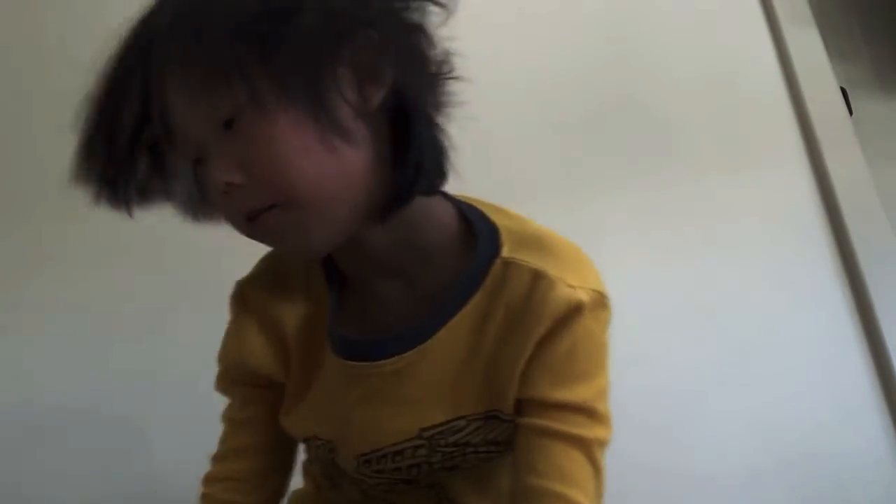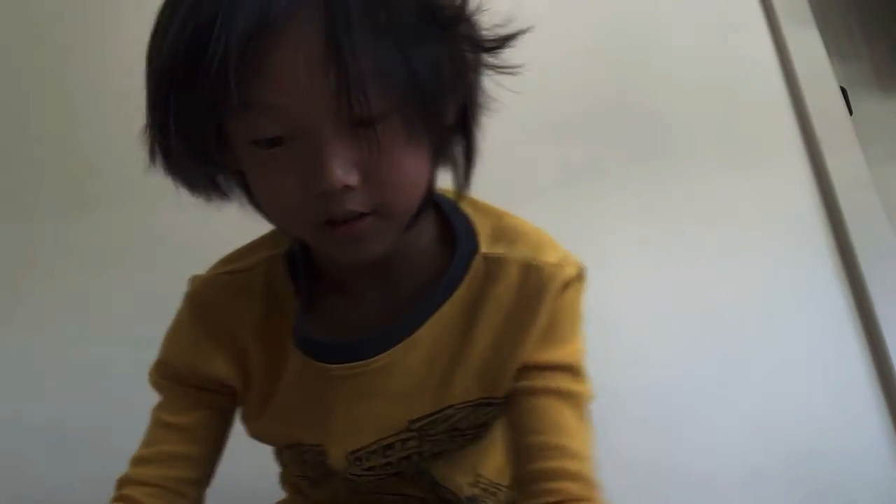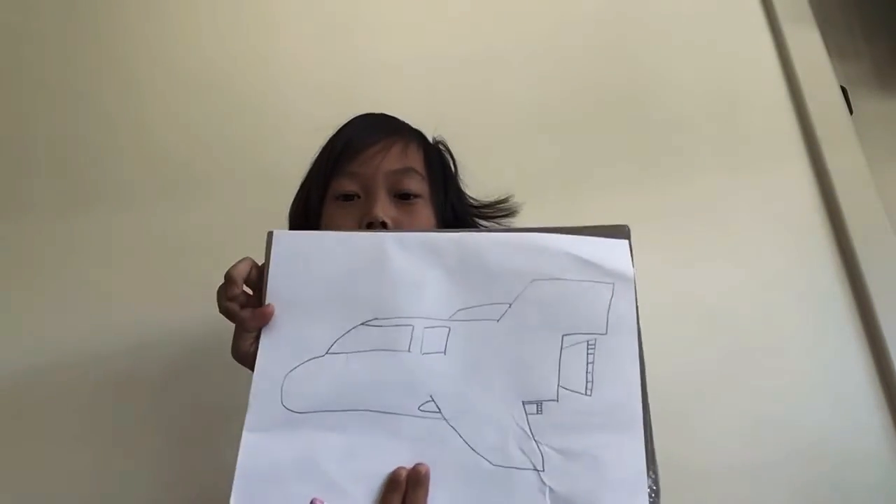Then, we are going to do the windows at the front. Like this. Oops — it's okay if you make mistakes, just try and try again. The big window. Then, we do the little ones. There is only one mini window. Like this.